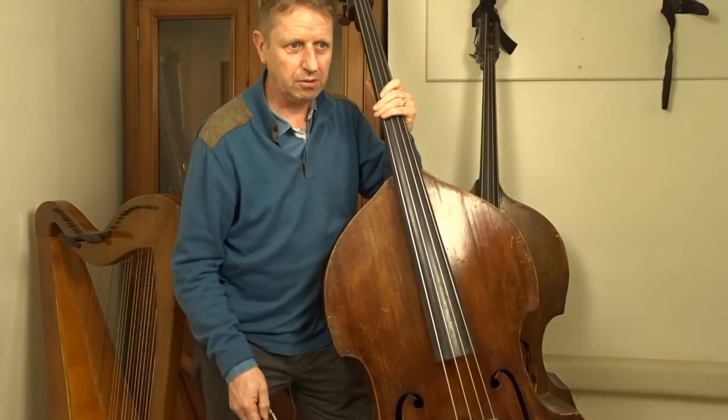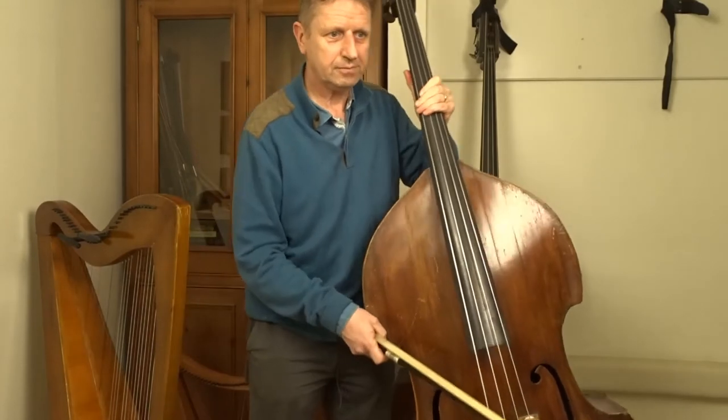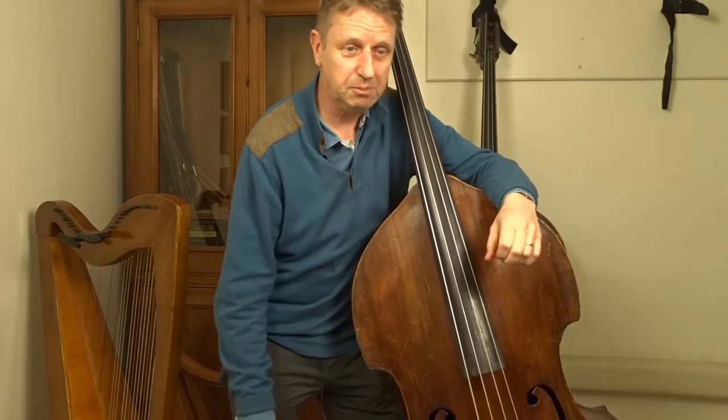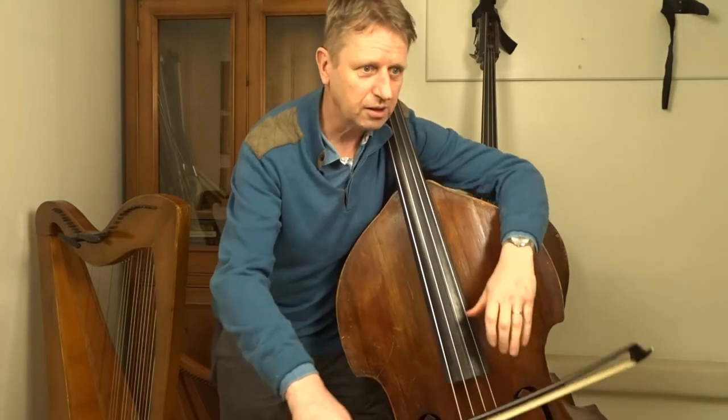Let's take a look at the Rondo. This is in harmonics — the Rondo theme. This is a theme that keeps coming again, which gives it the name, because it always comes round. It's the Rondo.